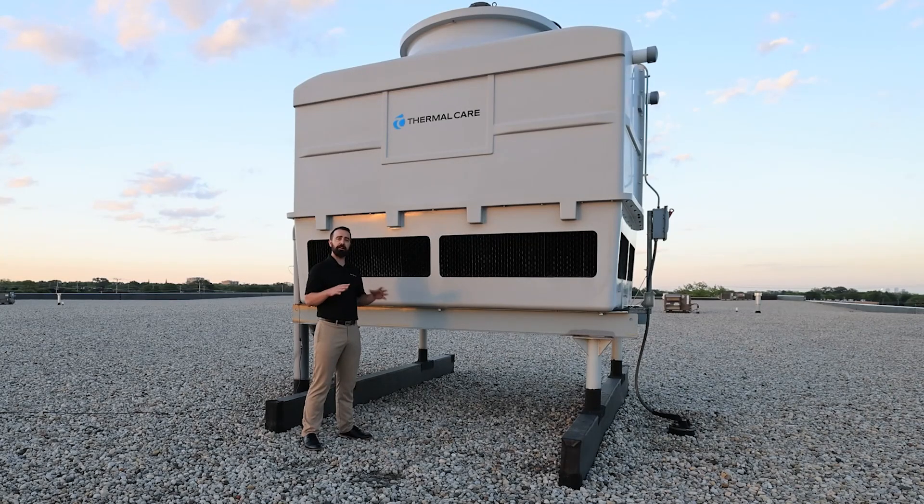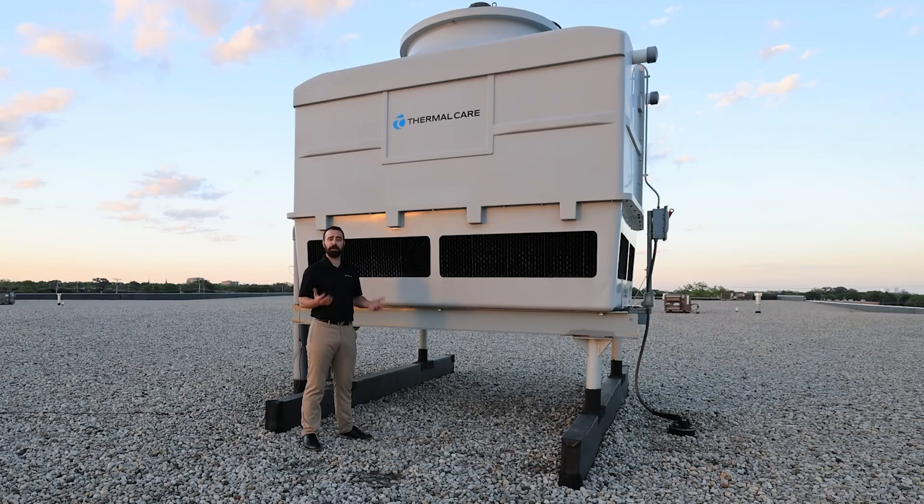That warm water is sprayed over the fill and as it gravity-drains down through the tower, the fan at the top is pulling air through the sides through these louvers here. That is a counter-flow tower because the water is going one direction and the air is going the other direction. This also helps to promote evaporation.